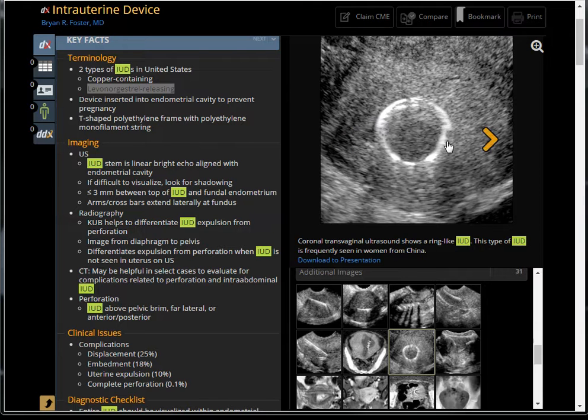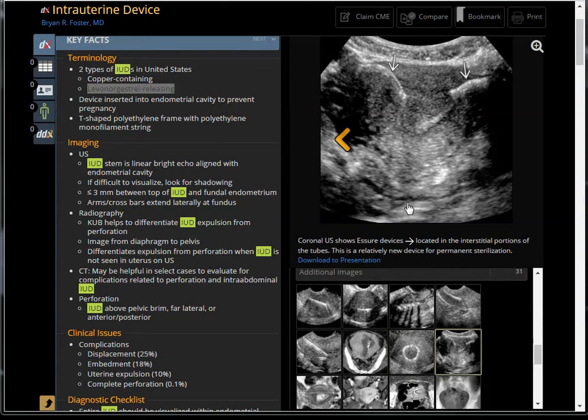In China, they use a ring-like device for IUD. There is also a newer device called the Essure device — a small string that plugs the cornual and extends into the fallopian tube, literally blocking the path of sperm to meet the egg. This is a device for permanent sterilization. It appears echogenic with not much shadowing.